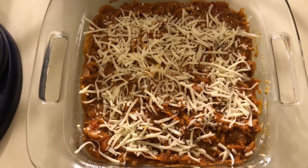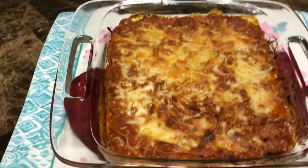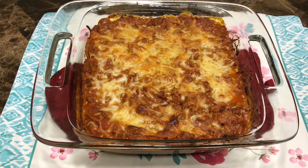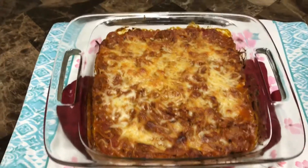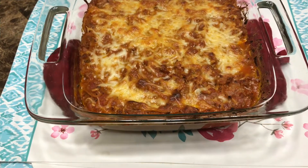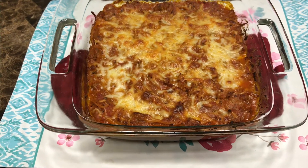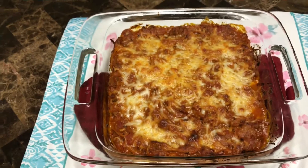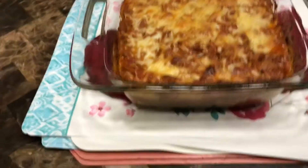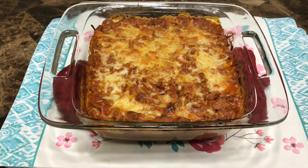I'm going to bake this at 350 degrees for about 20 to 30 minutes and then it'll be all done. Final product — it looks like a regular pasta bake, like a ziti bake. It looks so good; I'm very excited to try it. It's 350 calories per serving for four servings — a very deep, layered dish. I'll let you guys know how it tastes.